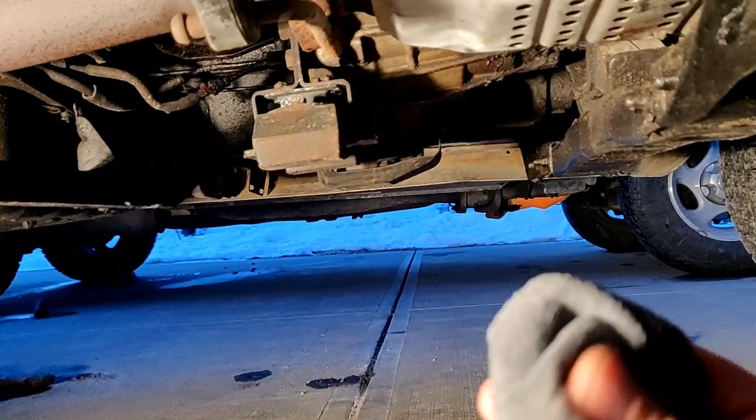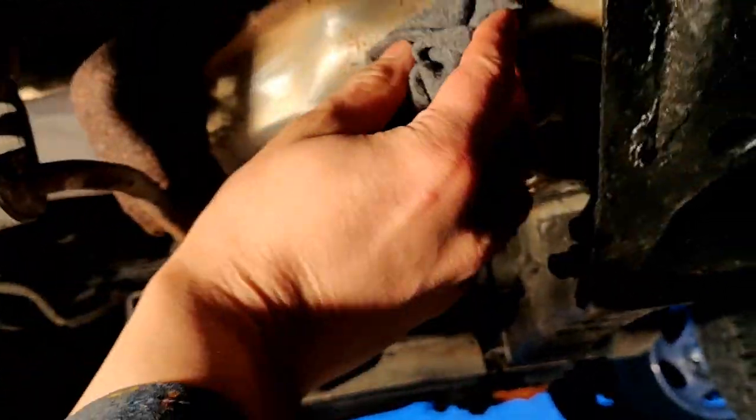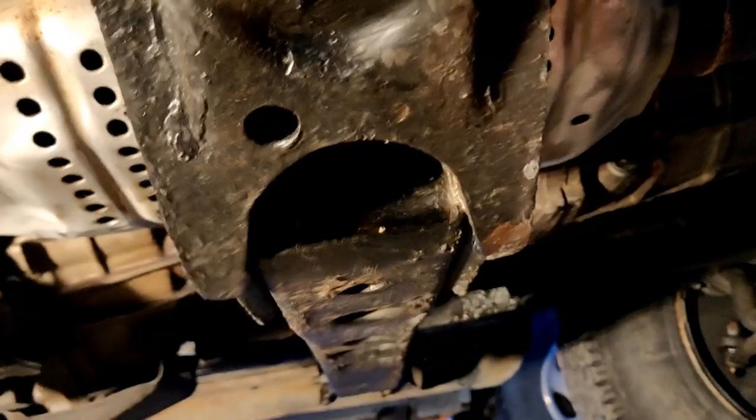Step one: take some wetted cloth and go over the catalytic converter and just clean everything off — all the dirt on the whole unit so that the paint will stick.